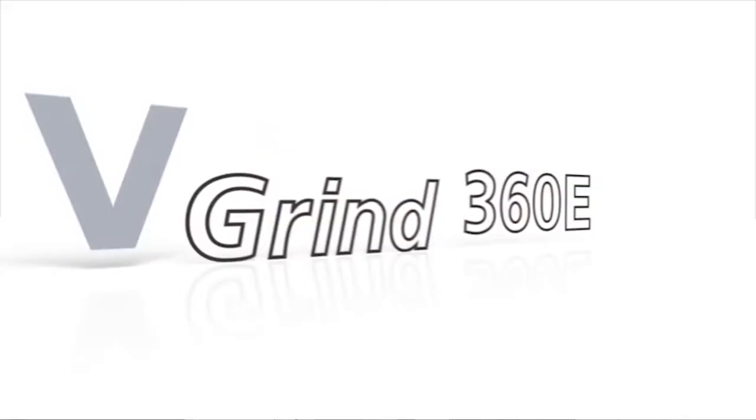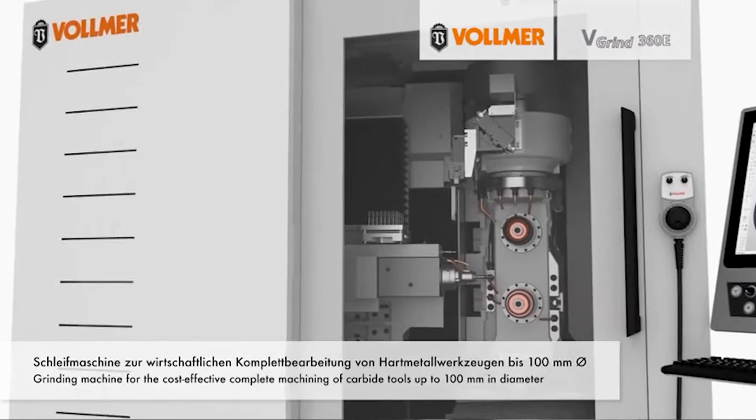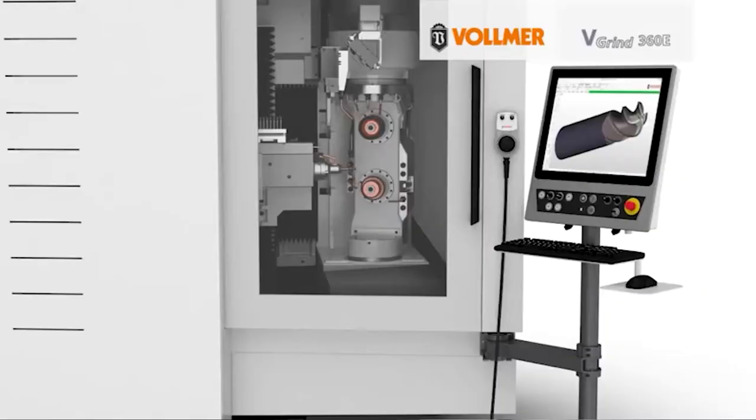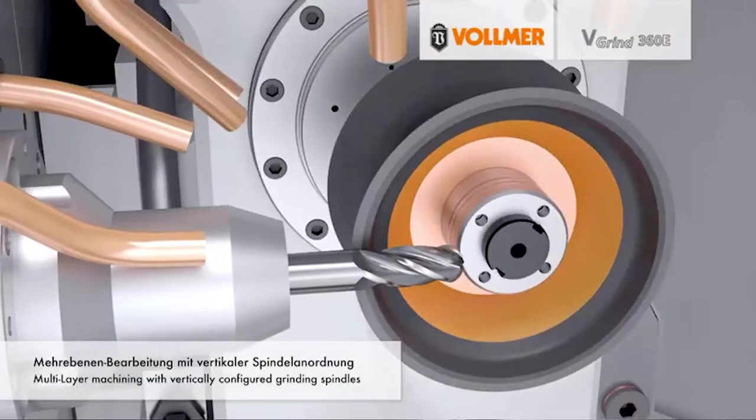There are many different types of compression routers on here — burrs, some rougher finishers, some form cutters. This is our compact unit. The E stands for entry level, so it's a smaller unit with a smaller loader, good for resharpening, but you can also manufacture with it as well.